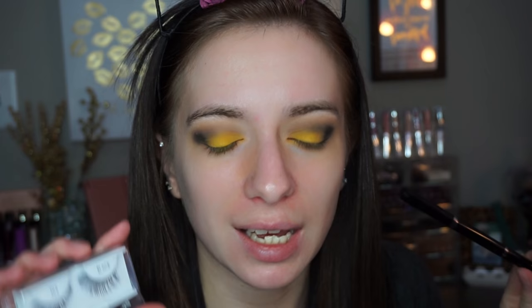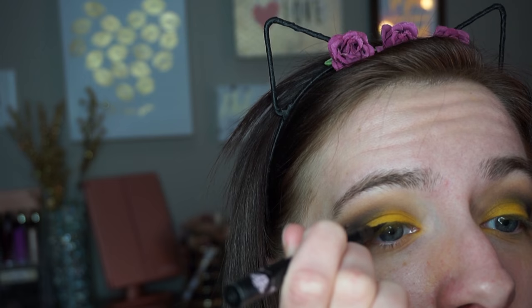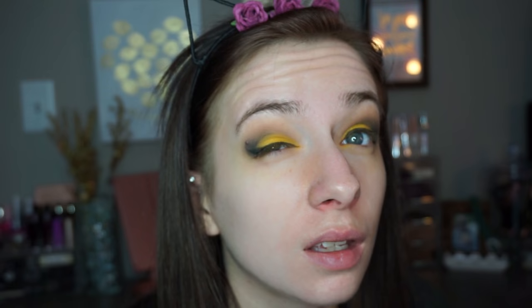Now I'm going to attempt a wing. As you know, I never, ever do wings or lashes on my channel, but I'm going to attempt it because I want to do something different and I've got those creative juices going. Wish me luck. Woo — I survived! I did a wing. I'm so proud of myself.